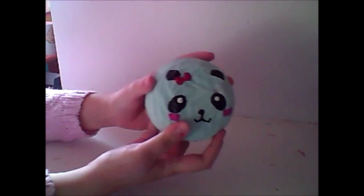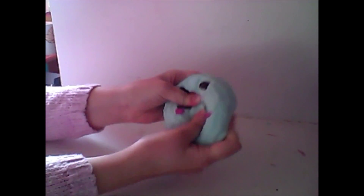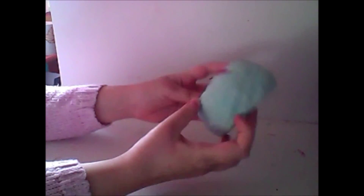Today I'm going to be doing my homemade squishy update number 18. Let's get started. First I have this panda bun, the medium size one.